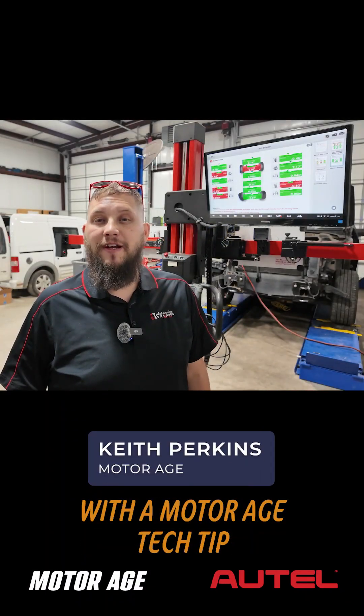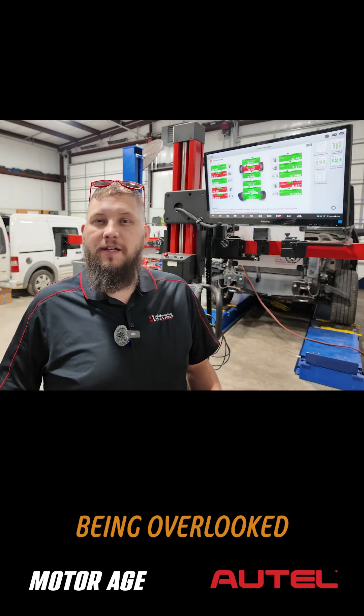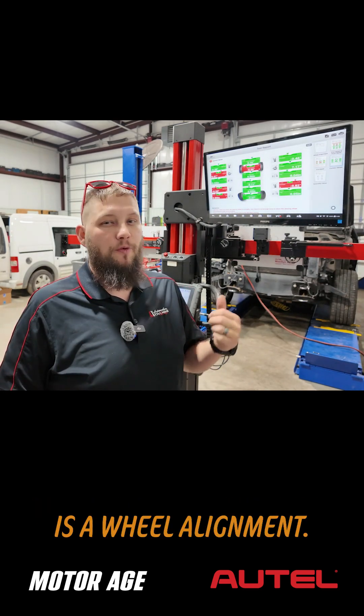Hey everybody, this is Keith Perkins with a MotorAge tech tip sponsored by Autel. A vital repair procedure that we see being overlooked when a calibration needs to be performed for an advanced driver assistance system is a wheel alignment.